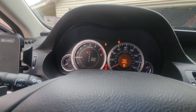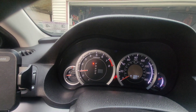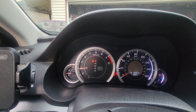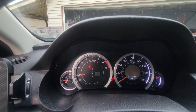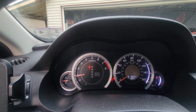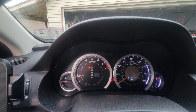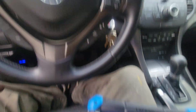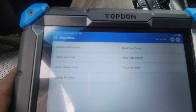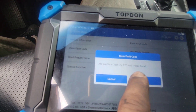If this was helpful, make sure you share this video. I wanted to be transparent — the traction light was still on after the repair, so I did go into my scan tool and clear the fault codes. You could also just drive it for a while and it may go out on its own, but I went in and cleared it manually. All I did was clear it, and as you can see, it's gone.